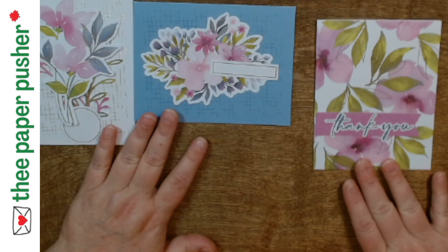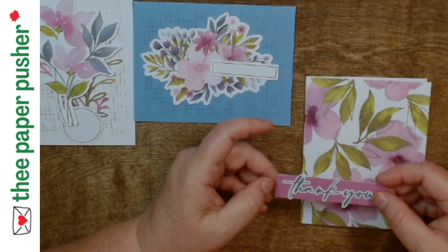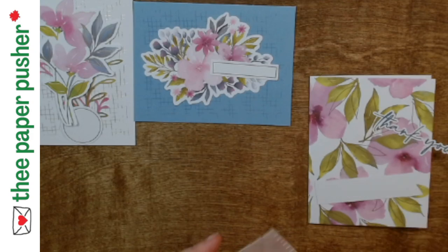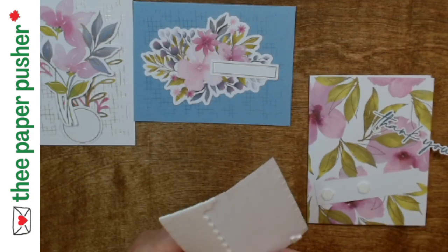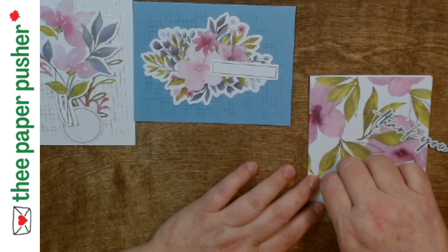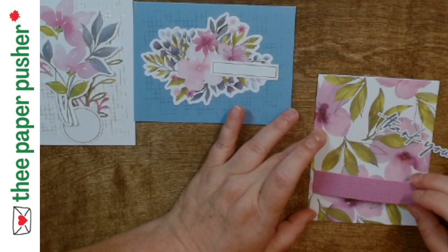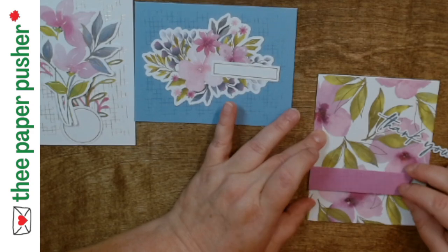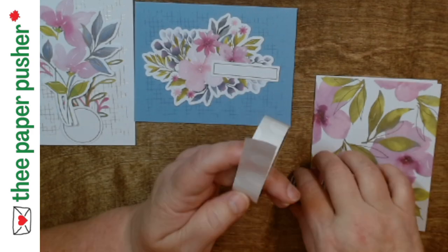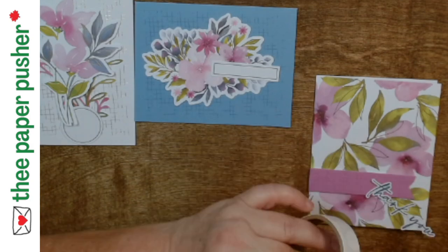Some of the die cut sentiments are these nice big ones. This card is just simple and it is just beautiful. We're going to pop on some - the instructions probably say to do this, but when does Tracy listen to instructions? You can often tell what to do just by what's in the kit. This kit has dimensionals, so you're popping some of this stuff up. It also has glue dots, so you put glue dots behind something. And there's twine, so you know that somewhere you're getting a bow.